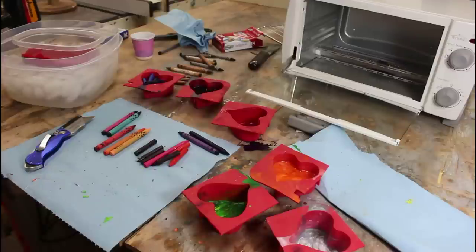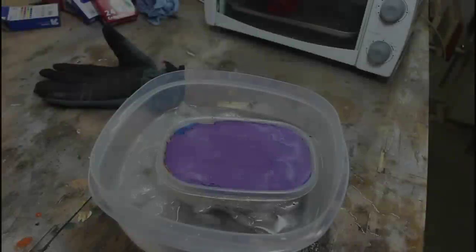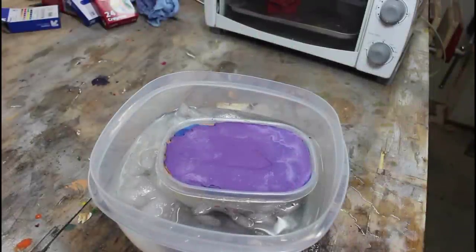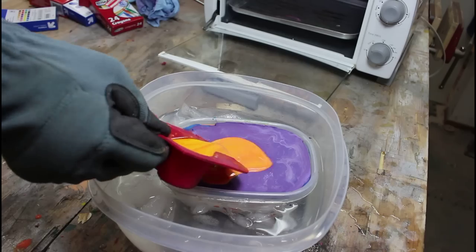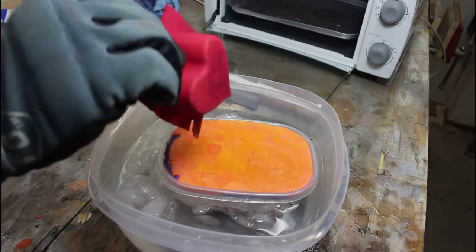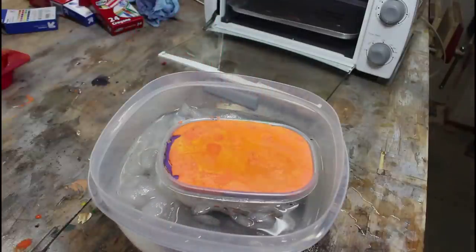I just need to cut back. It started with one pack a day and now it's just out of control. Last pour of the day. It's extremely hot to hold. I'm going to let this sit overnight and we'll see if tomorrow it's all hardened.